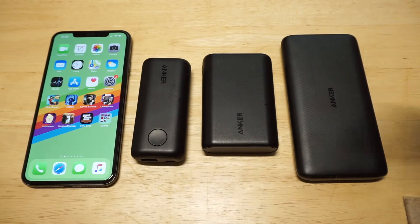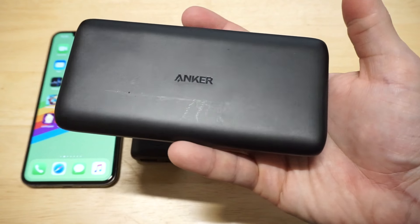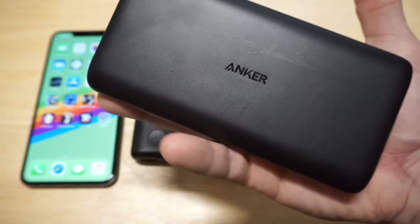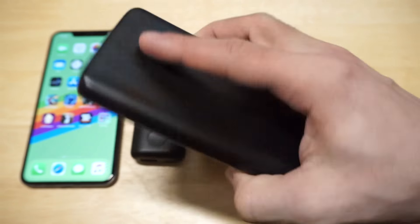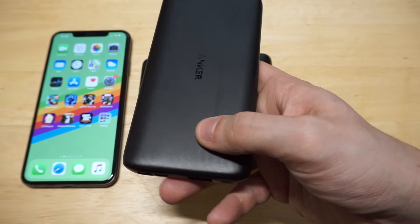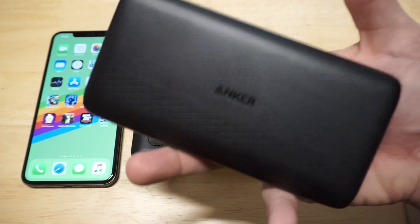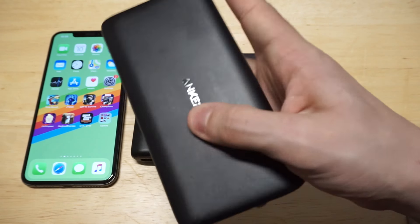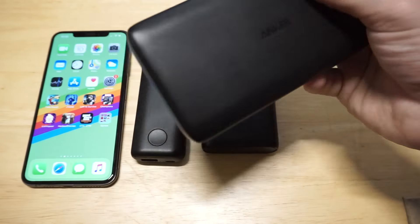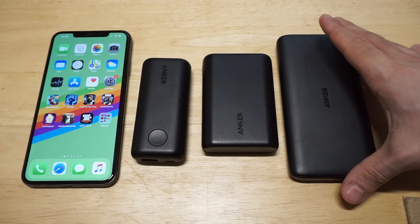The last one we'll be checking out is the Anker PowerCore Lite 10,000 mAh. This is the newest power bank I've gotten. It's a little bit bigger — while it does kind of fit in the palm of your hand, it kind of doesn't. It's pretty big. I'd almost say it's a little bit smaller than the XS Max. But it's got that new Anker design with a nice smooth matte finish, one port for charging, PowerIQ technology, and it's just a really nice design overall — just a bit bigger.